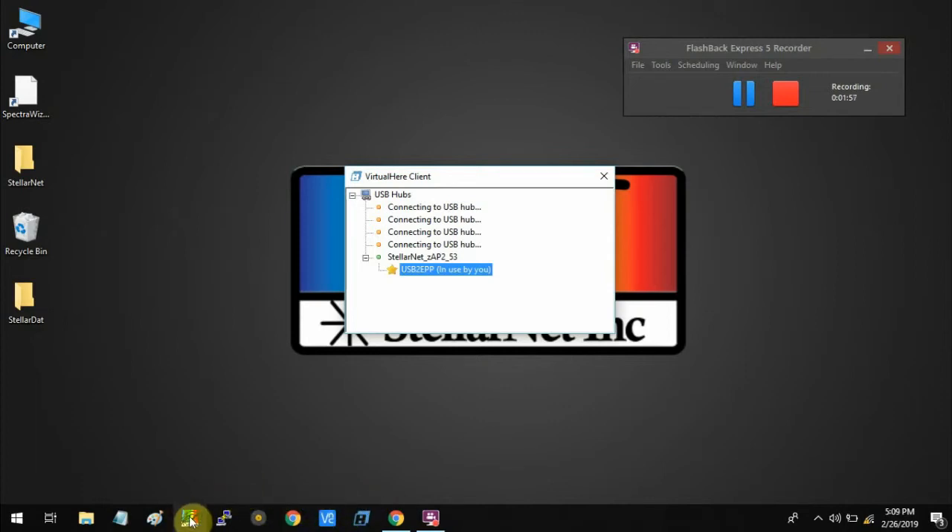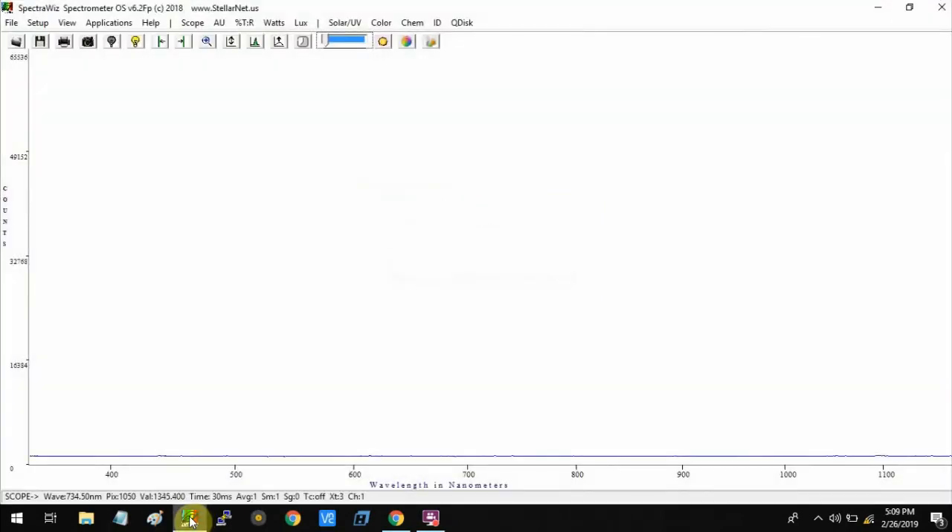Now, as normal, you can open SpectraWay and your ZEP2 spectrometer is connected to SpectraWay without any USB connection, using a Wi-Fi connection. Thank you.